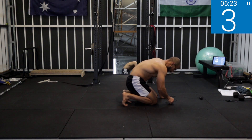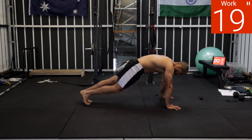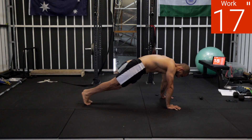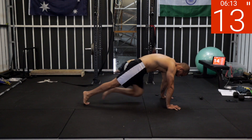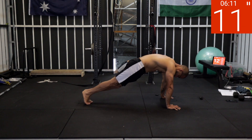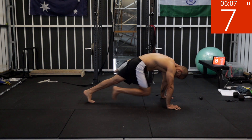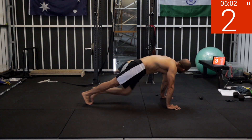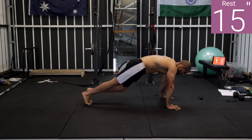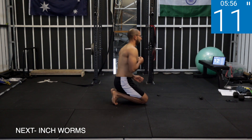Mountain climbers. Five, four, three, two, one — work! One step at a time, squeeze your core, push your hands into the floor hard — one at a time. A few more seconds. Five, four, three, two, one — rest.